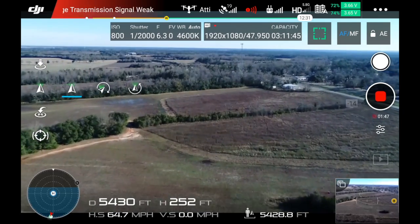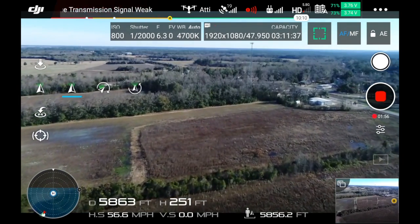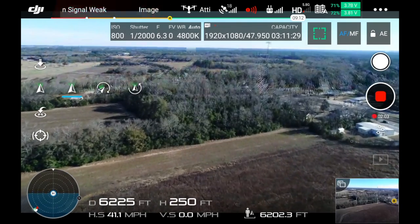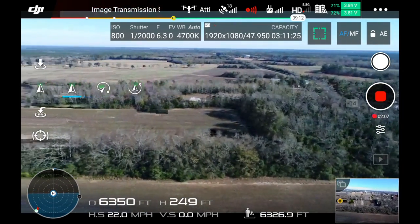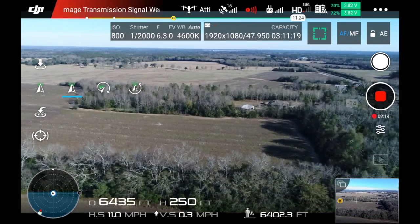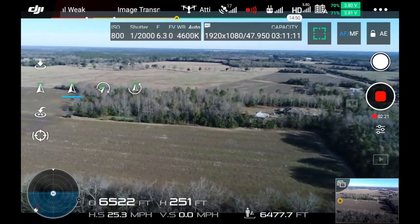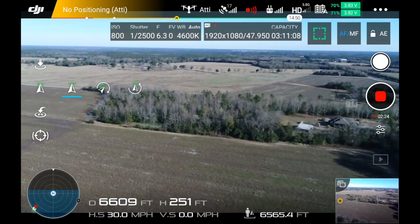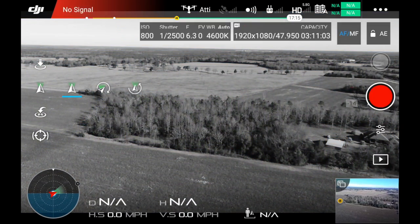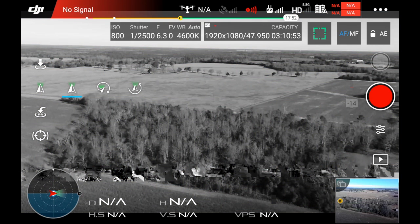I'm going to move around and try to get a little bit better visibility here. I don't understand why — not as good a signal as I would expect. I fly out here a good bit with my other drones. I'll get around here and see if I can get a little bit better signal. That's showing where I should be oriented — not good.